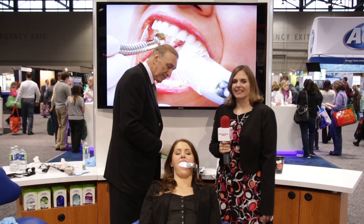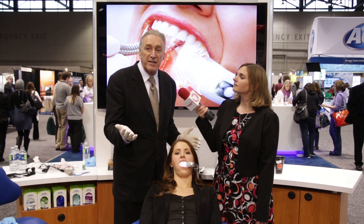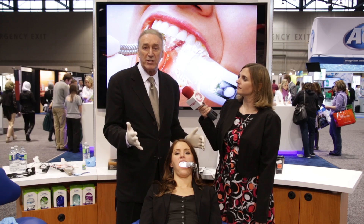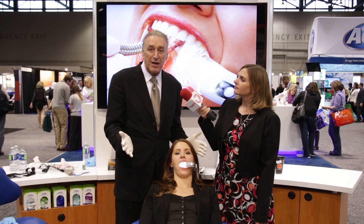That's fantastic. Now, what else do clinicians need to know about the Isolite system? The other thing that's good to know about this is it gives us predictability. We're always predictable about what we can do. We know what our outcome is going to be.